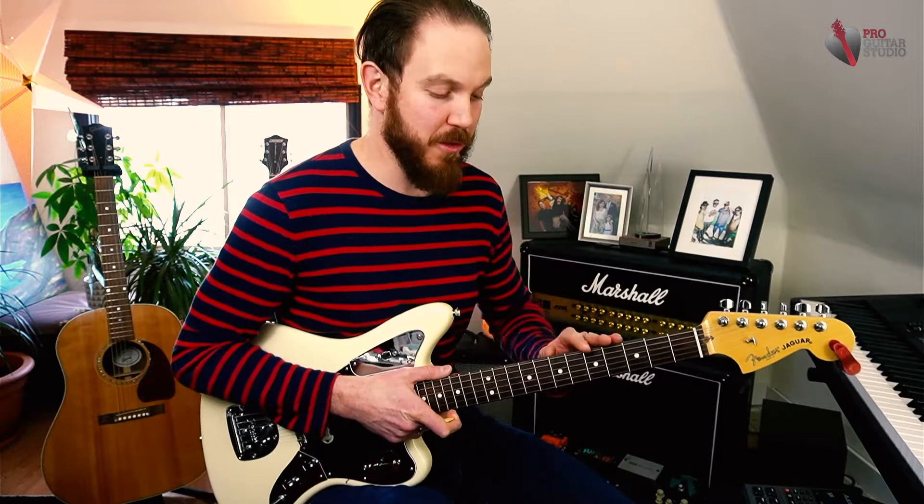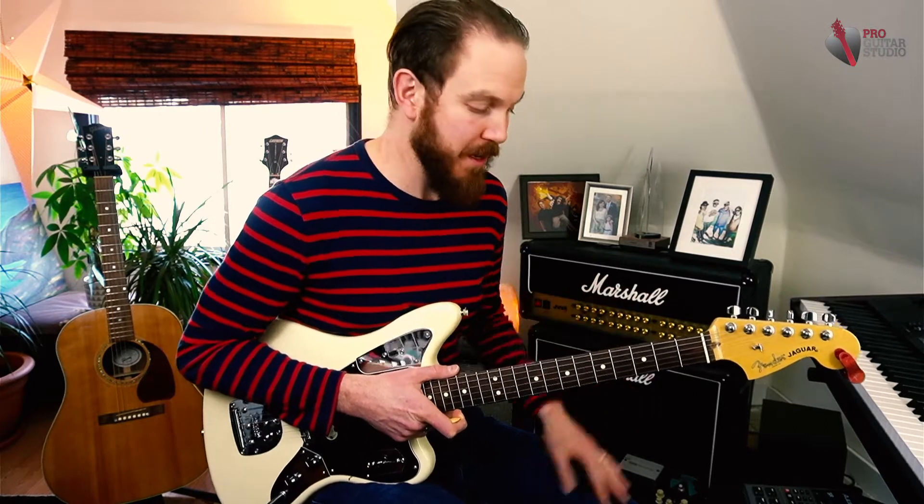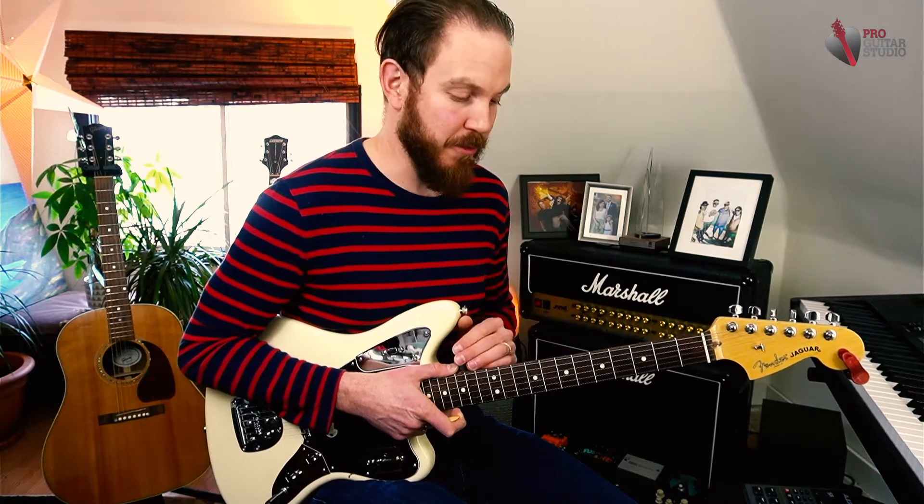Today we're gonna take a look at a reggae solo built using the A minor pentatonic. Some phrases might feel a little more complicated than you're used to, or they might feel pretty easy depending on where you're at with your playing. But this is just designed to give you some ideas of how to play over this progression.